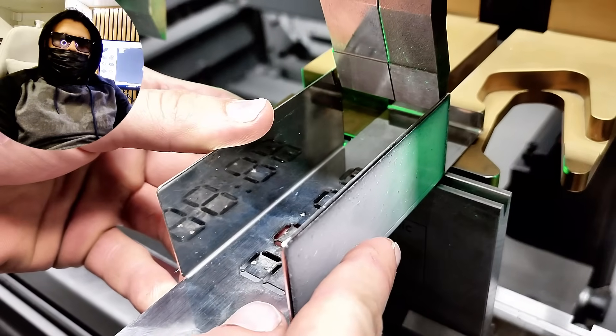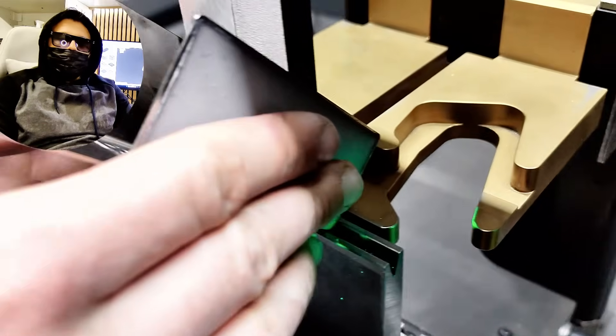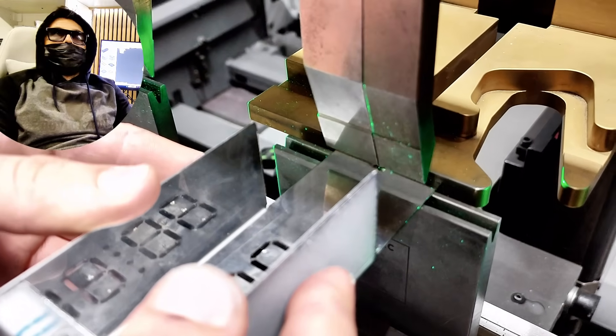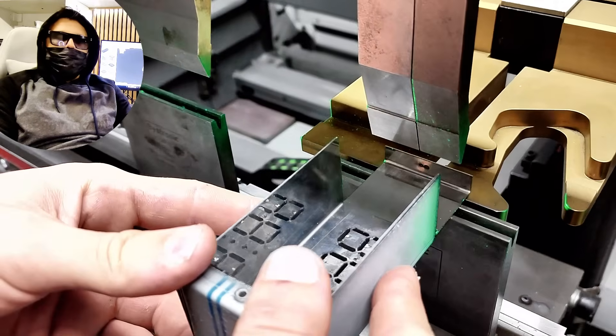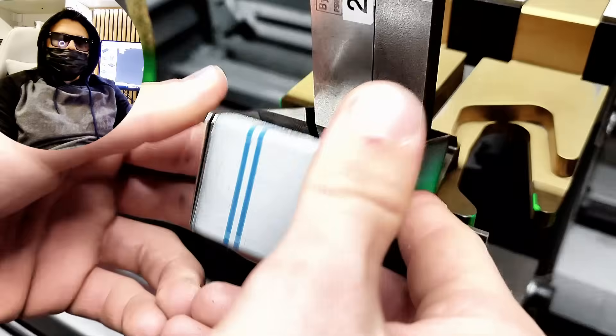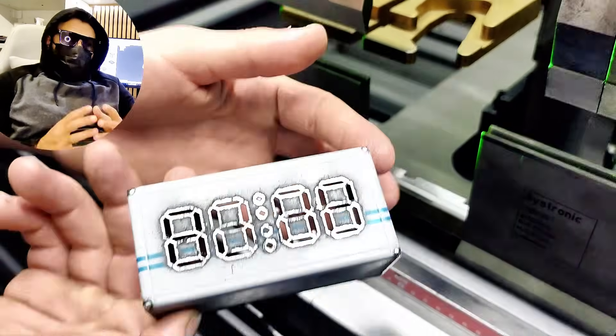For example, if I want to make a part with two sides of 50mm each, I can't just draw a flat piece that is 100mm long. When you bend the sheet, the material stretches on the outside and compresses on the inside, so the final dimension would not be accurate. That's why we use bending allowance — we subtract a few millimeters from the flat length so that, after bending, both sides end up exactly 50mm.